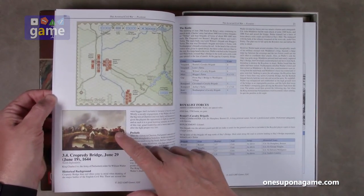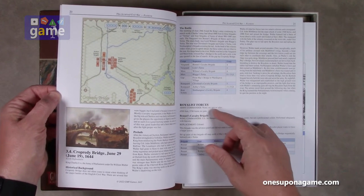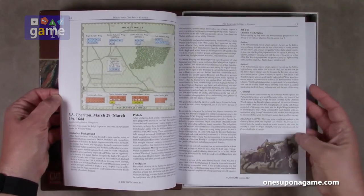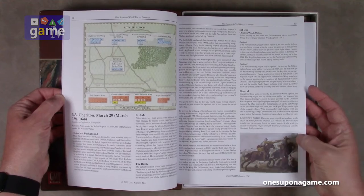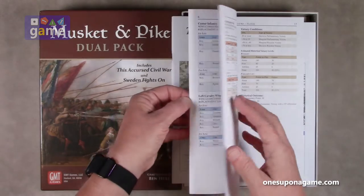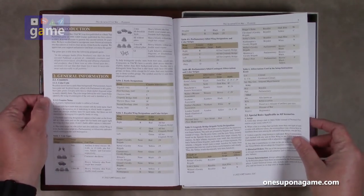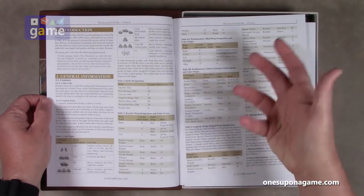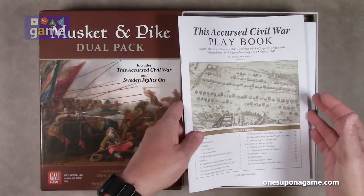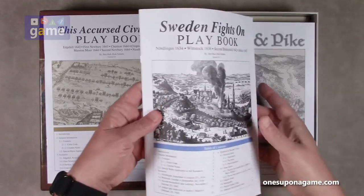Got some nice artwork here as appropriate — for Cropready Bridge from June 19th, 1644. It's a nice historic artwork where appropriate. Explains how everything's set up for your different missions. I can see there's going to be a rule book as well — this is just the playbook — and then there's going to be a sister rule book. We'll see in just a second.